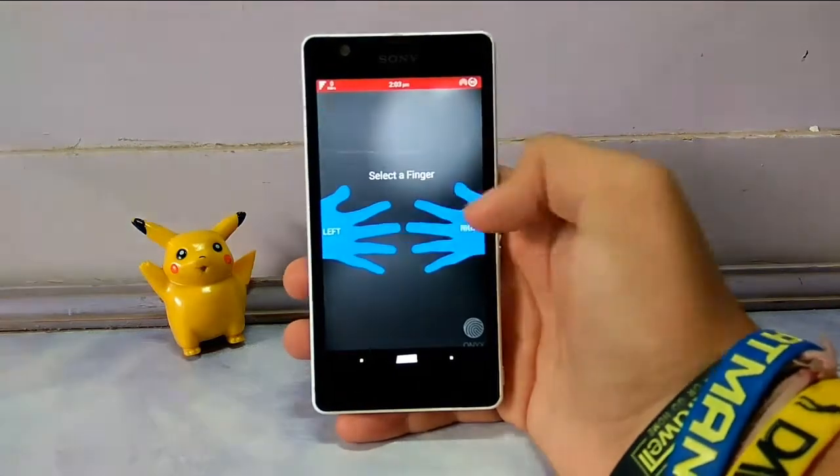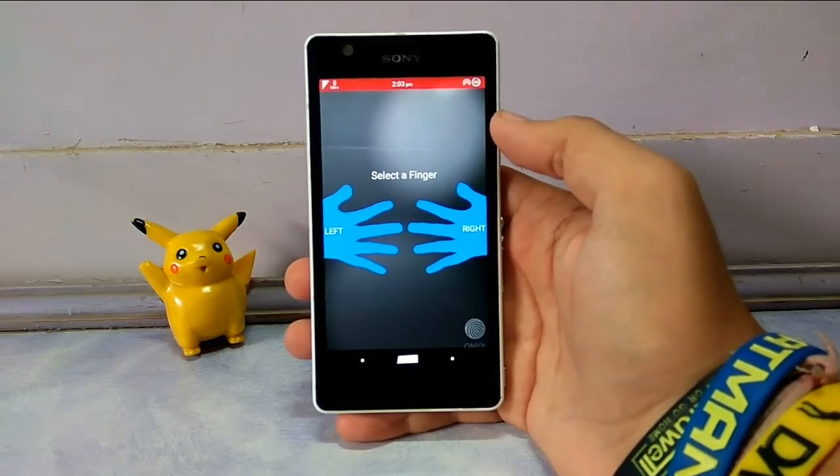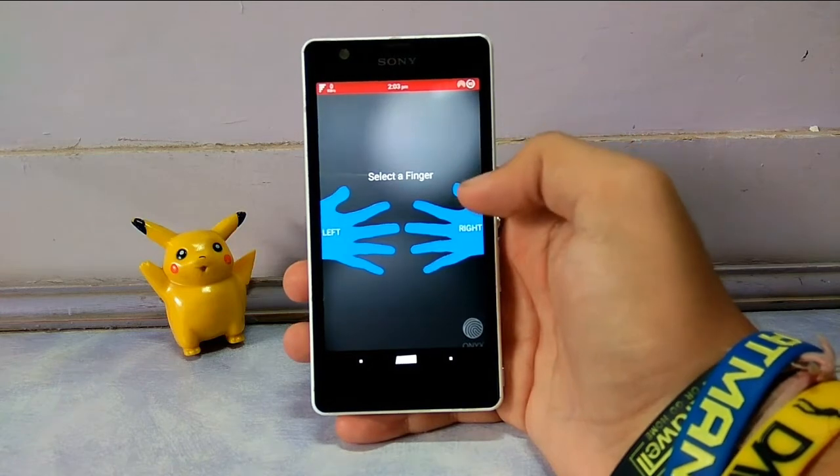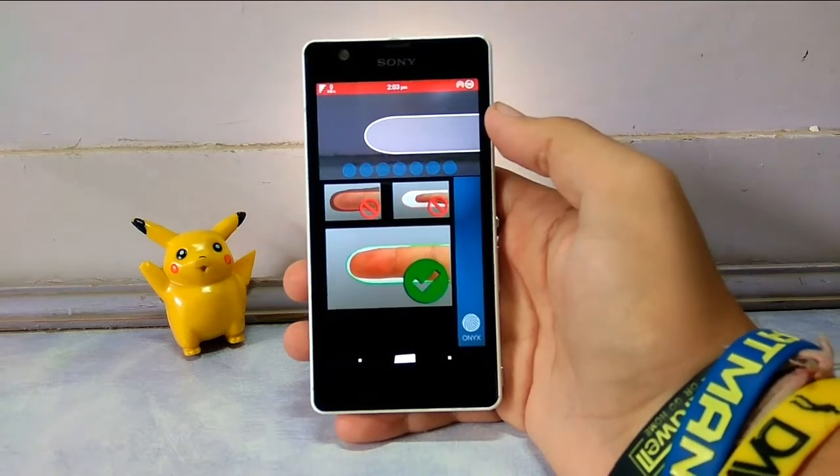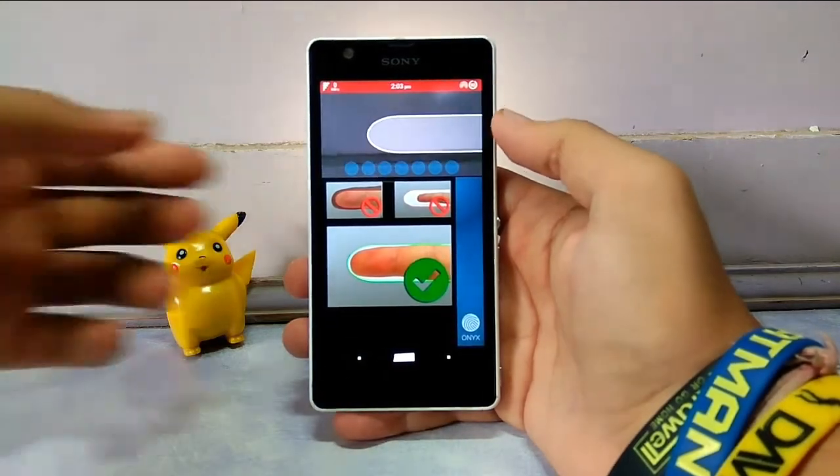Here is the setup screen where it will show you the page for which finger you're going to use to unlock your device. I'll choose the index finger of the right hand, and I'll just complete the setup quickly.